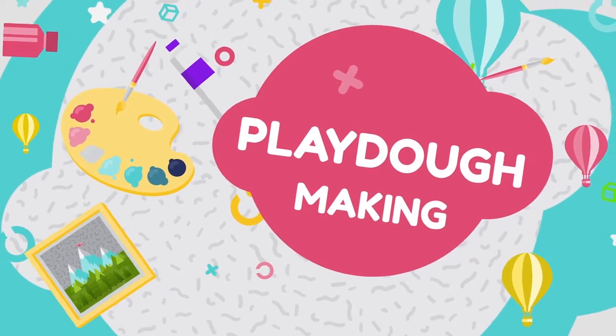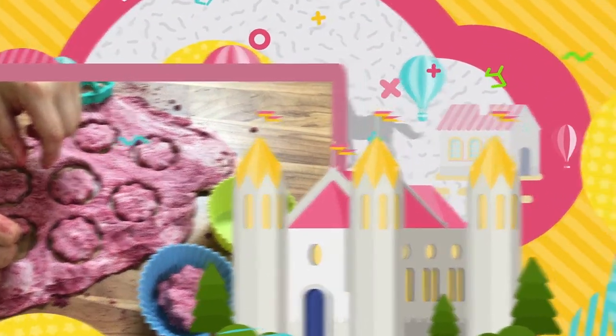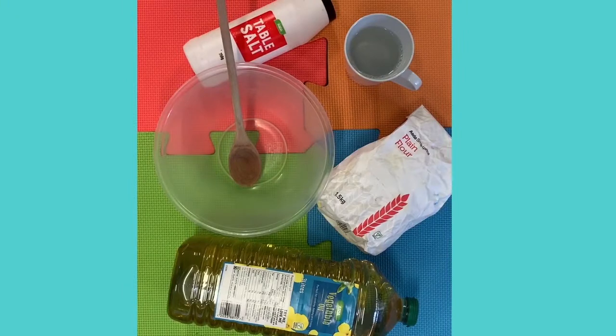Play-doh has so many benefits and allows your child's creativity to run wild. All you need to make play-doh is flour, salt, cooking oil and water.